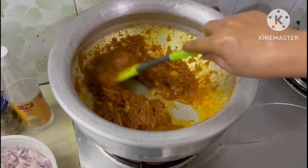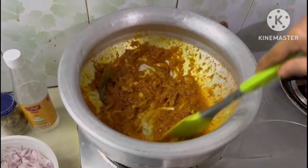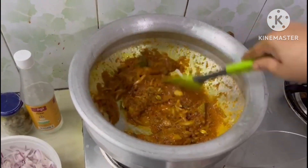We are going to make the rice and cook the rice.